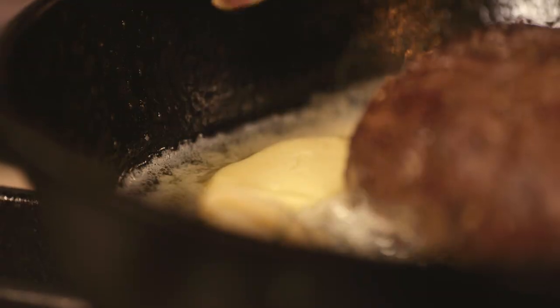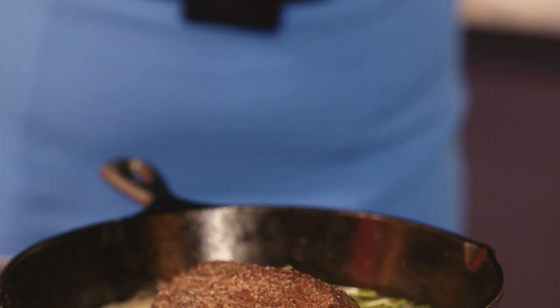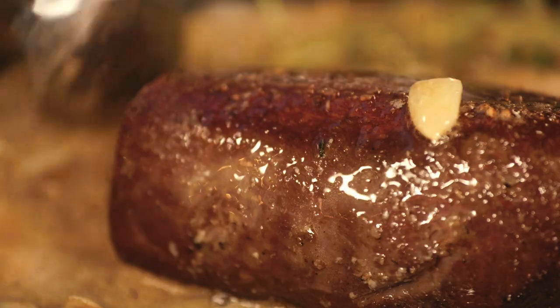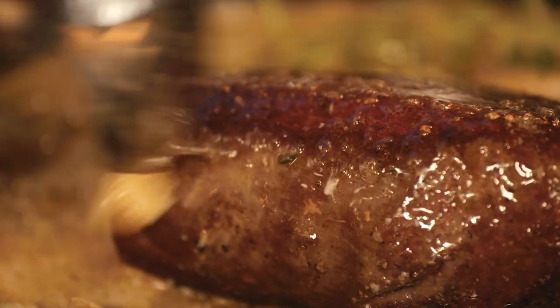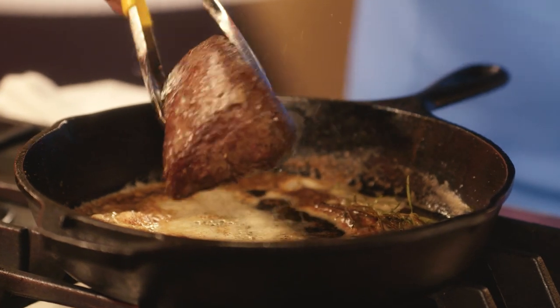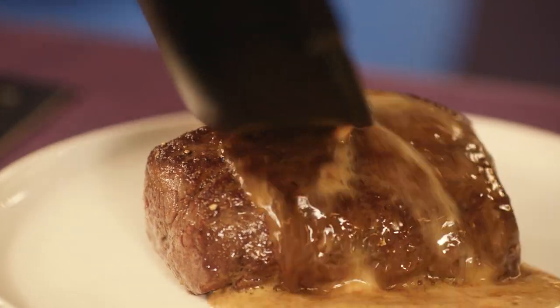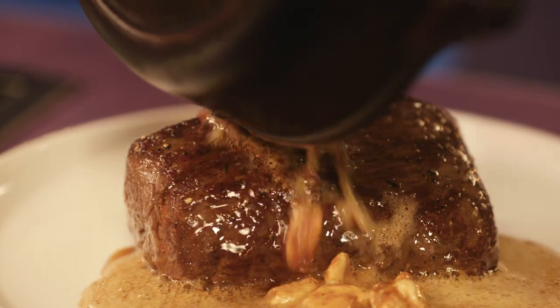Infuse the butter with garlic, rosemary, and thyme, and then we baste. This process cooks the loin. Venison only takes a minute or so per side to cook, but has to rest 10 minutes to be juicy.